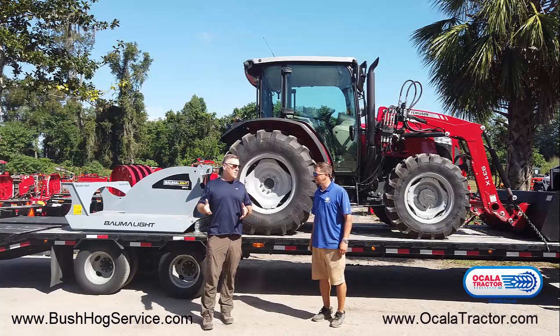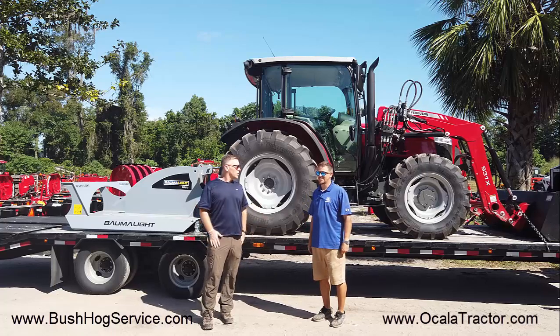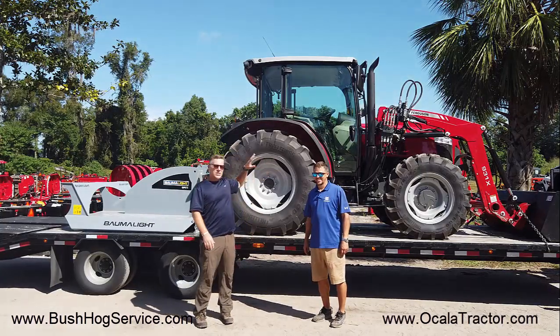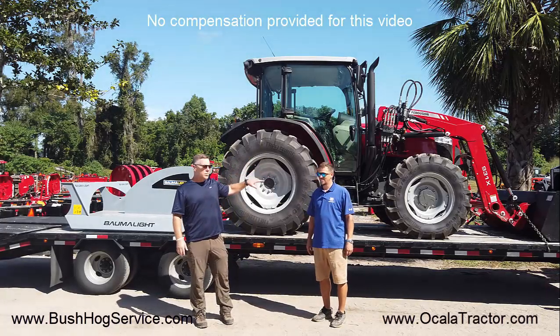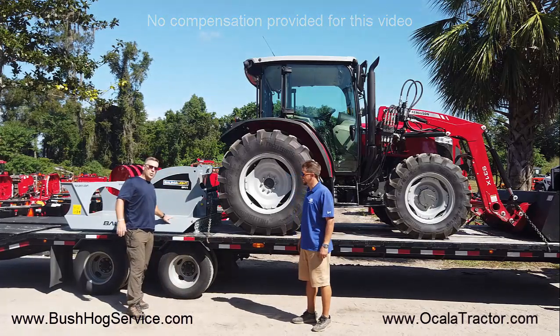Hey folks, Aaron here at Ocala Tractor with Justin, who is our premier salesperson that sold us this brand new Massey Ferguson 4707. It is a 75 horsepower tractor — super excited, brand new — and we also got a very unique tree cutter.